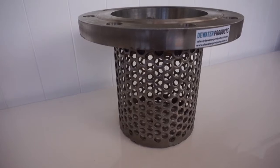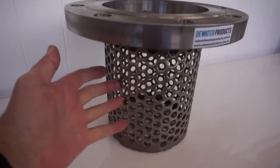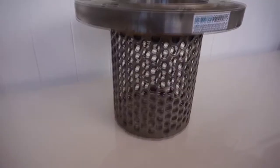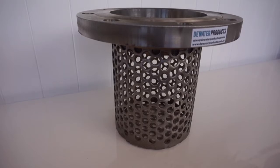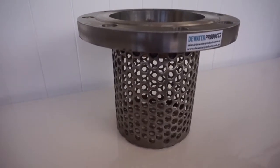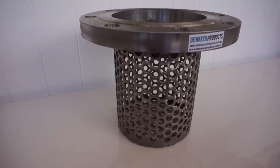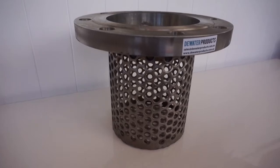This is suitable for the beginning of a pump suction line, just to restrict any large stones or other materials from going through into the pump system. Available from Dewater Products in a large range of sizes. Thank you for watching.